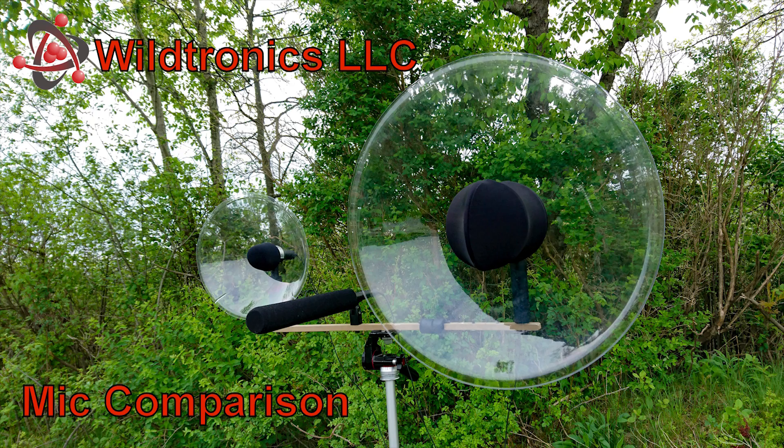The Pro Mini was critically designed for optimal performance and outperforms many full-size units on the market. The full-size Pro Mono parabolic microphone is the ultimate solution and may be the best suited for long-distance subjects, best subject isolation, and lowest noise.